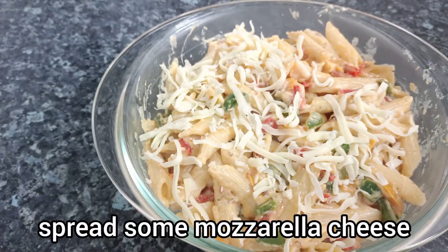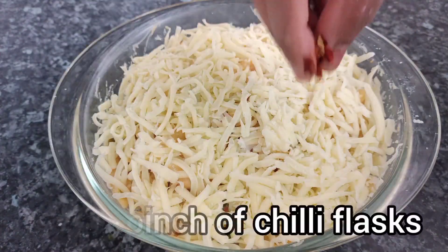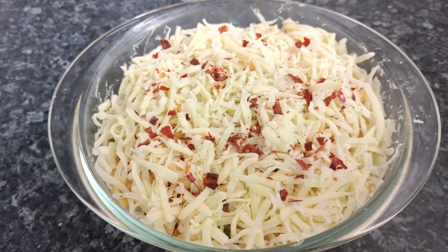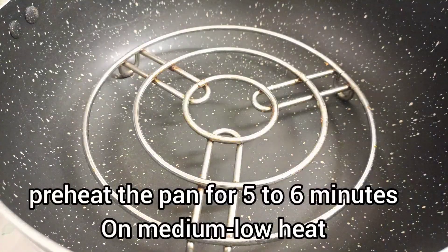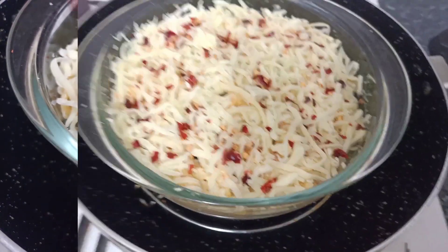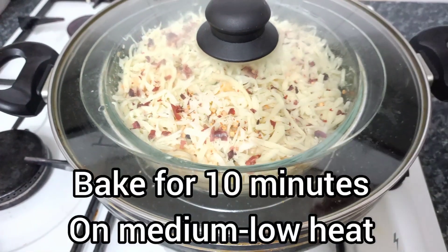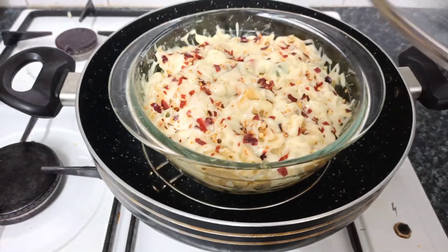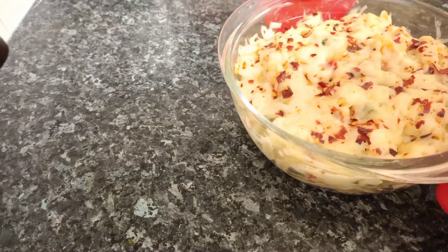Now I will add cream and chili flakes on top. We will spread the chili flakes and place it in the pan for baking. We will keep the recipe in place and let it bake.